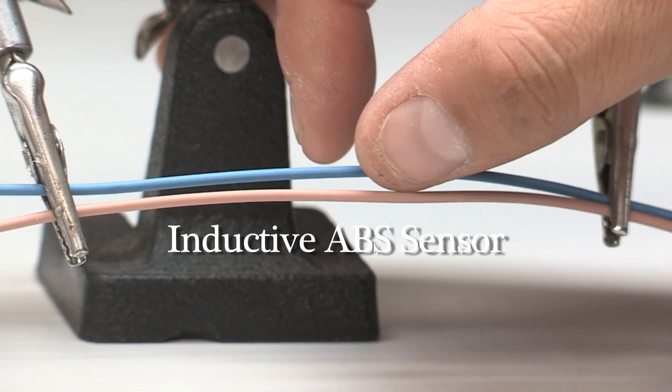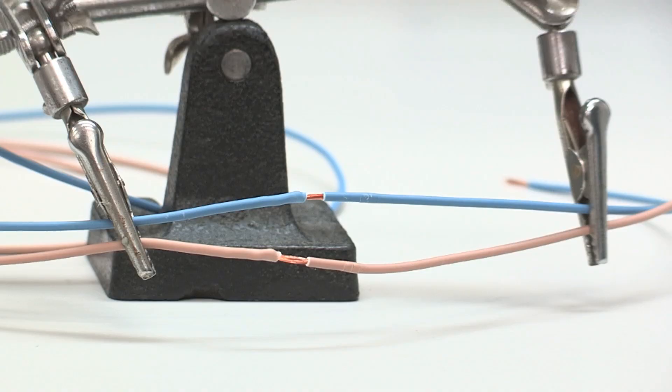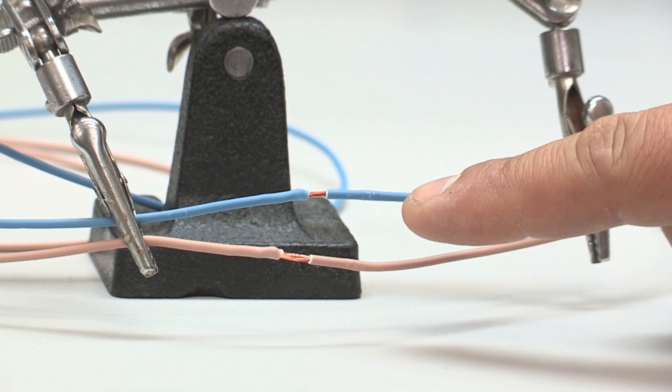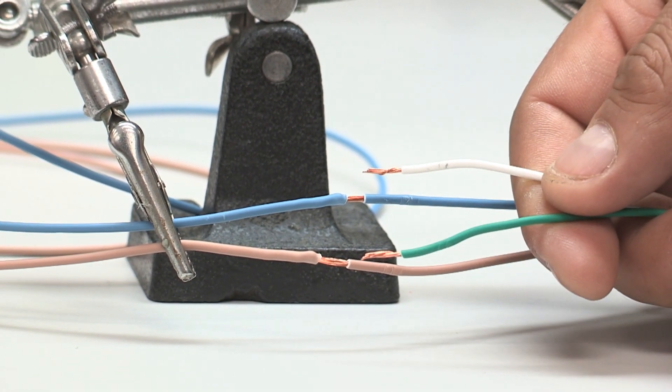Now I'll be showing you how to wire up an inductive ABS wheel speed sensor. Instead of cutting the wire, you will need to splice each wire and solder the correct pair of traction control ABS wire inputs to each wire.